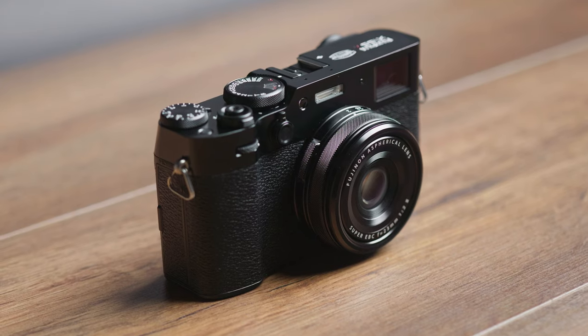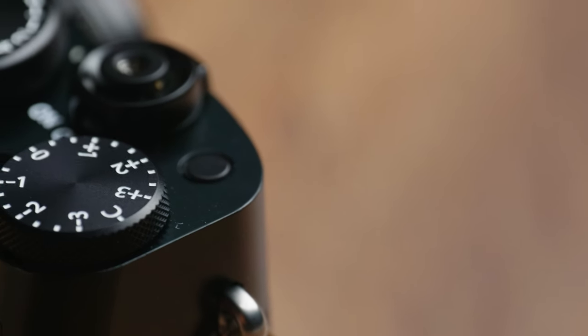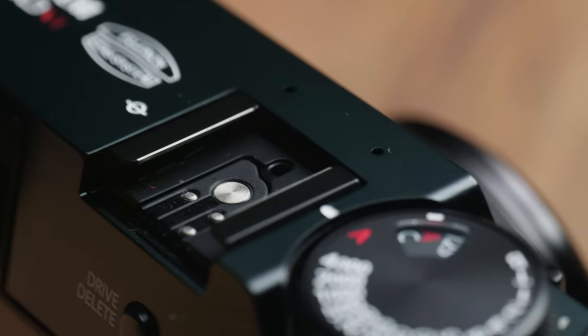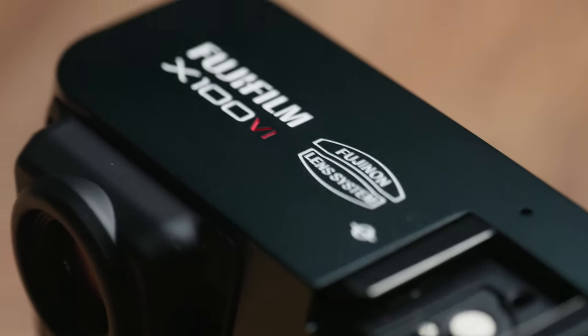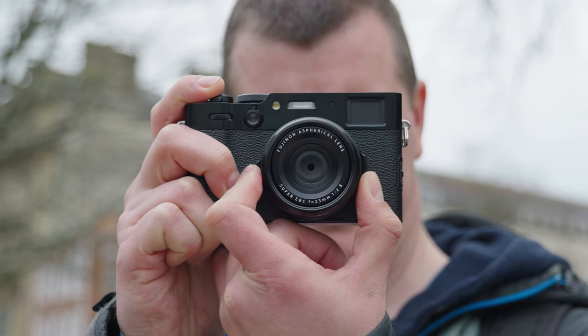It is a visual treat, with its stunning aluminium exterior and exquisite top plate finish, available in both silver and black. The sleek design of the camera makes it a perfect conversation starter, as it is sure to still catch the eye of anyone who lays their eyes on it.